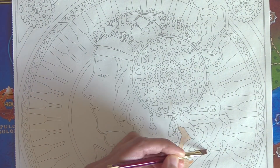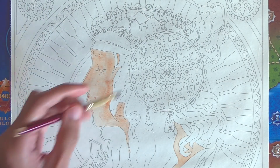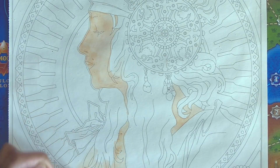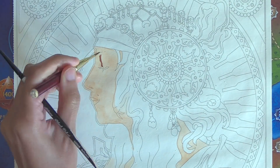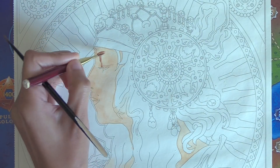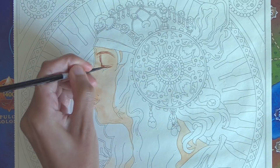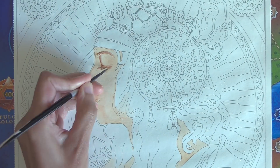My first attempt with this watercolor ground was a fail, as the watercolor ground just handled way too differently than paper for me to use my usual style and techniques. My second attempt was more successful as I knew the product properties better and I worked around the limitations rather than fighting them. It still didn't end up how I like a painted piece to look in quality and appearance, but I'll share what I discovered so you can know what watercolor ground is good and bad for.